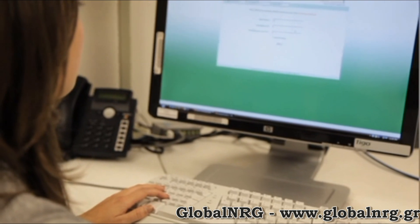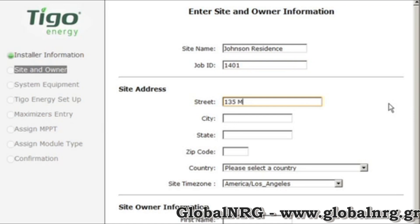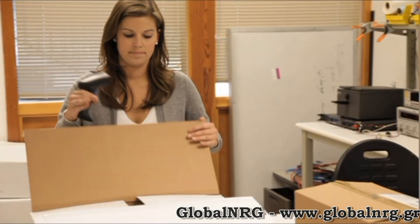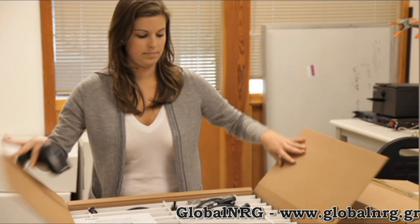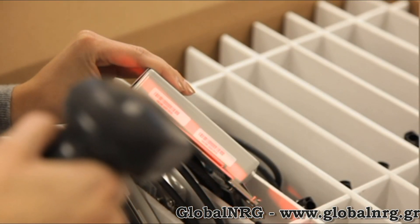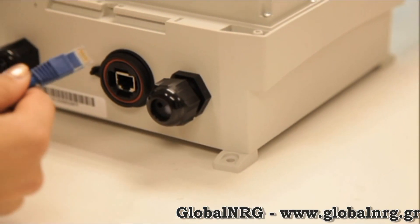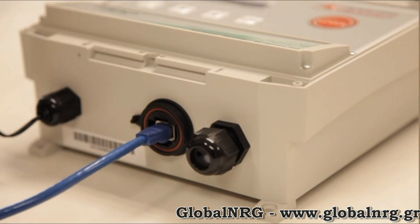You can configure the system using our online configuration wizard. Simply log in using your company's ID and enter the details of the system, such as how the system is wired, which modules and inverters will be used, and where the system is located. You will also enter the ID numbers for each of the maximizers that will be installed. These can be entered by hand or with a barcode scanner. If you can, power on the MMU and connect it to the internet. It will automatically download the configuration file, which includes the list of maximizers it will be installed with. This can be done either in the office or on site.